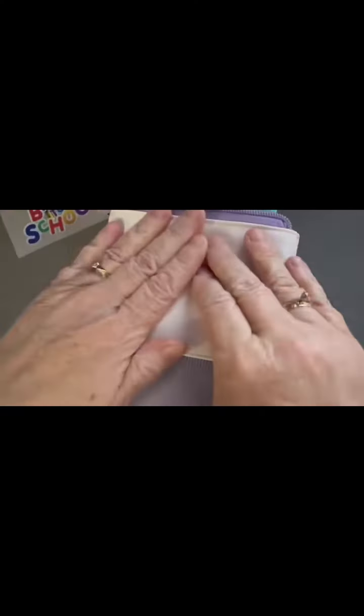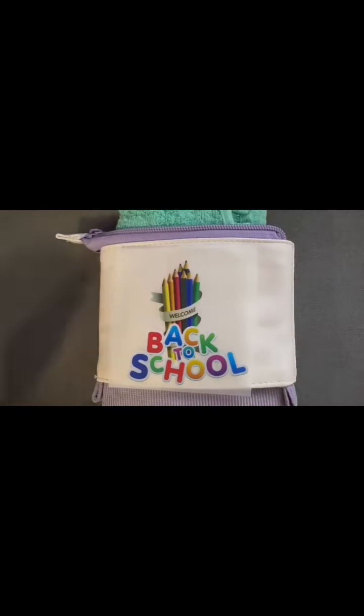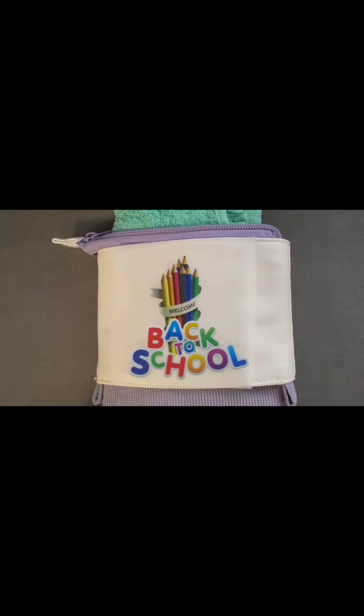I can't wait to get crafting with you guys. Literally, sometimes I think I'd start a craft club just to have an afternoon of crafting with friends — any excuse I say. But craft club is going to be so exciting.